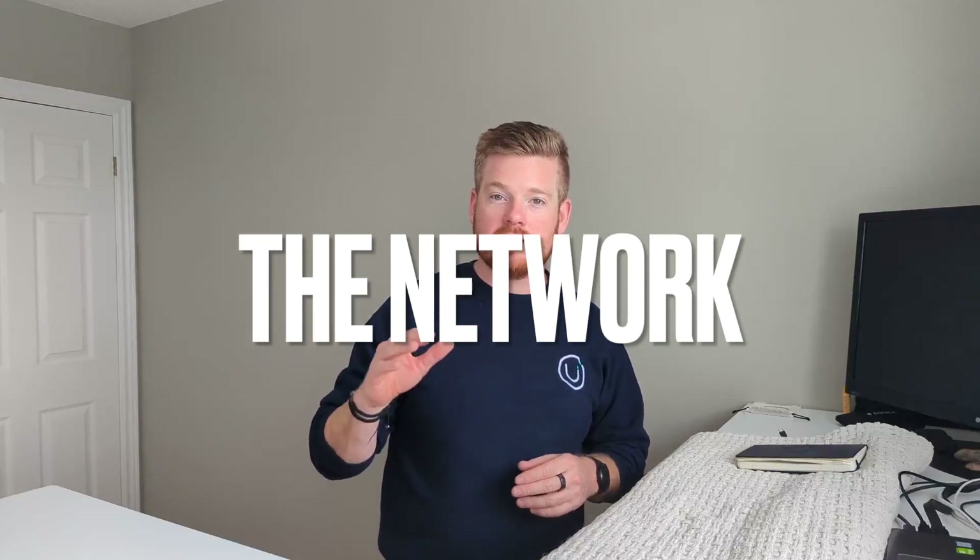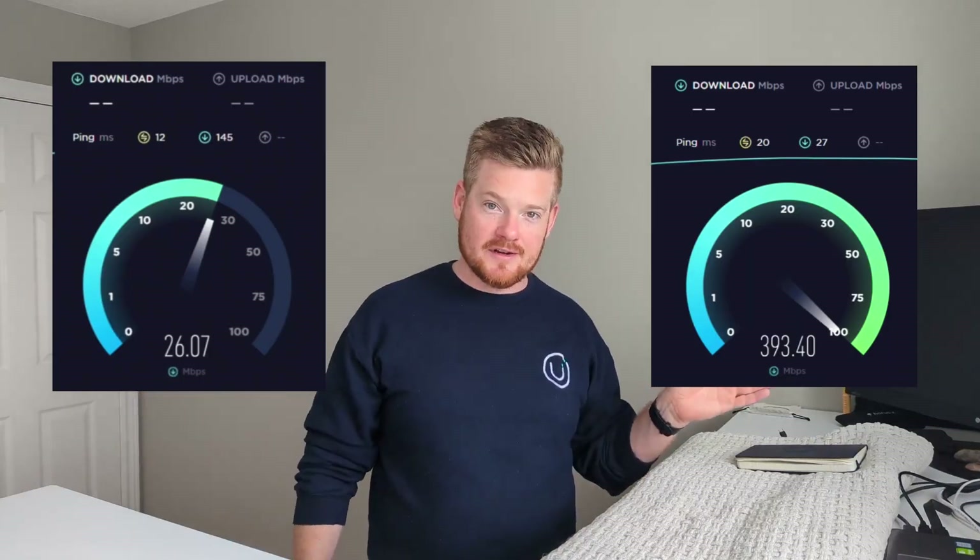Hey guys, it's Andrew from Uplink. Thanks for tuning in to part one of our video series, how to turn your dumb home into a smart one. In this video, we're going to talk about the network, and I'm going to show you how to take your speed from this over here to this speed over here.